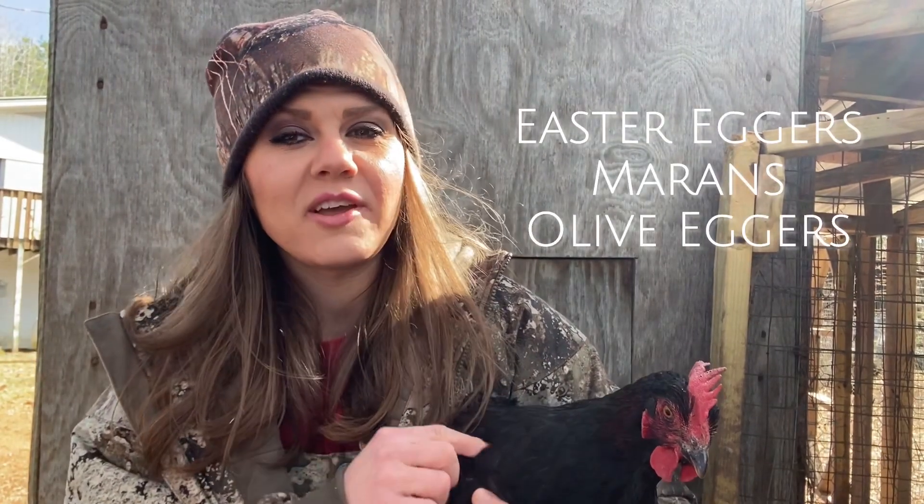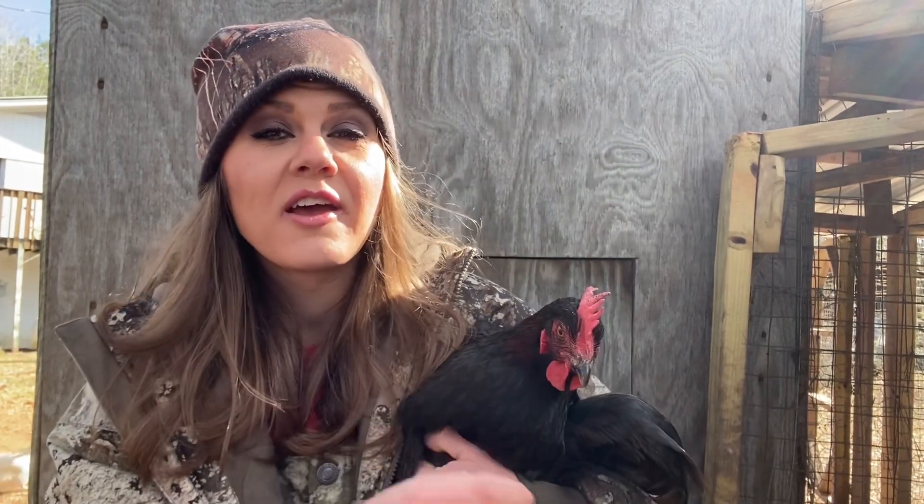French black copper Marans — why do you need them? If you are going to breed Easter Eggers, if you want Olive Eggers or chocolate egg layers, you need this bloodline or something very comparable.